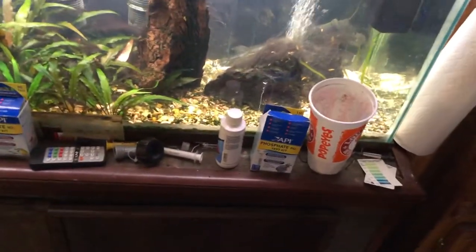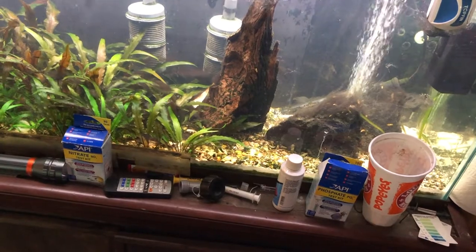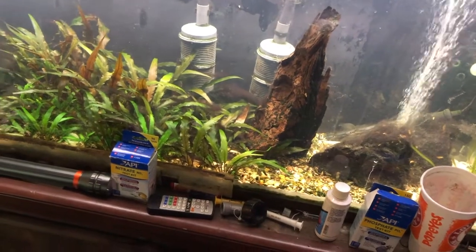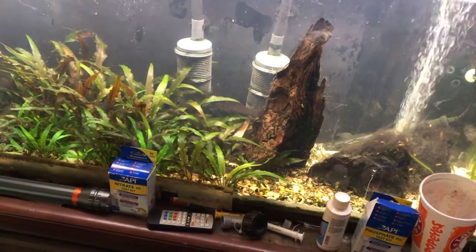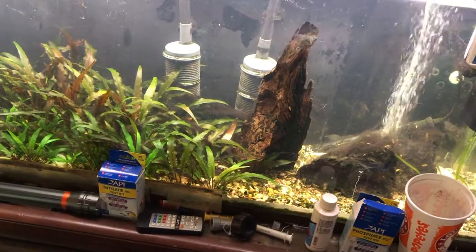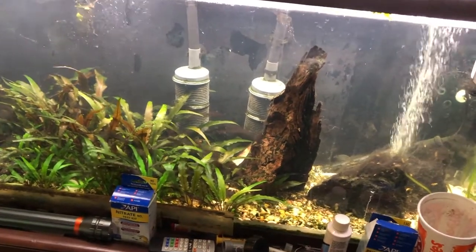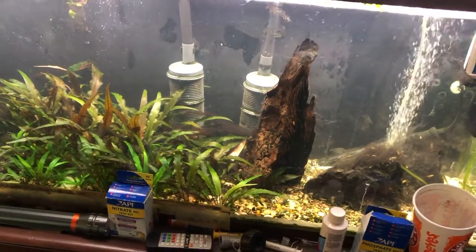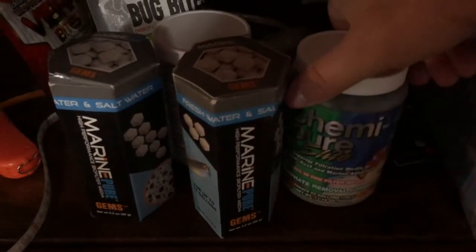I usually either put Kimi Pure Elite or CKIM Matrix carbon in there. Fluval makes a nice carbon as well, but I usually use CKIM or Kimi Pure — I'm going to stick with Kimi Pure this time. Kimi Pure usually says two to four months; I usually do it every two to three months, replacing it in March, June, September, December. But with this high phosphate situation, I think I'm going to do it every two months.